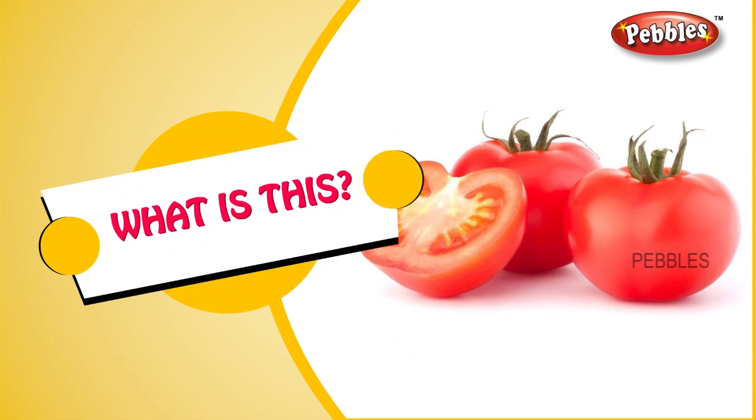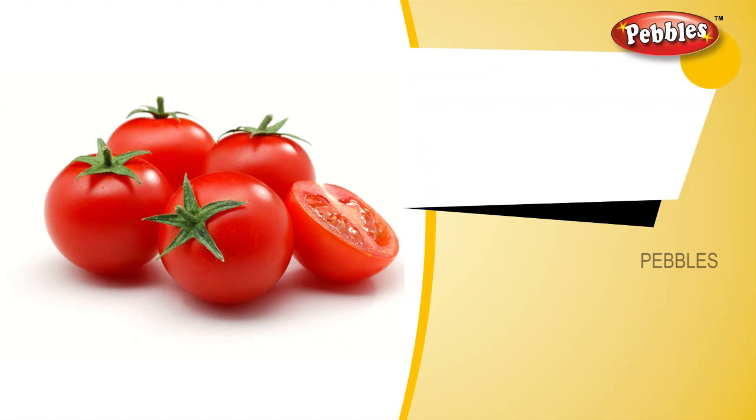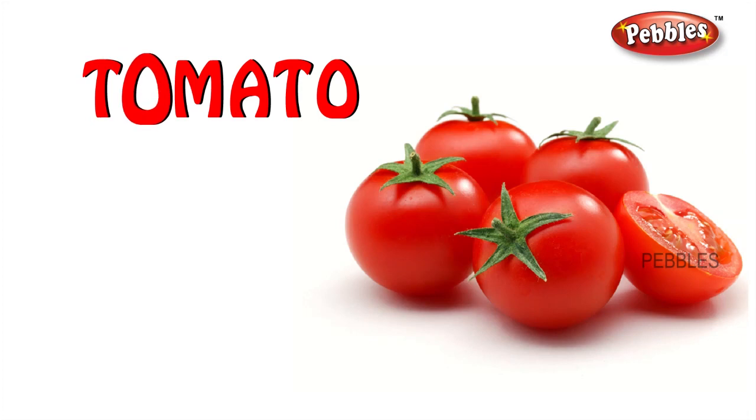What is this? Tomato. T-O-M-A-T-O. Tomato.